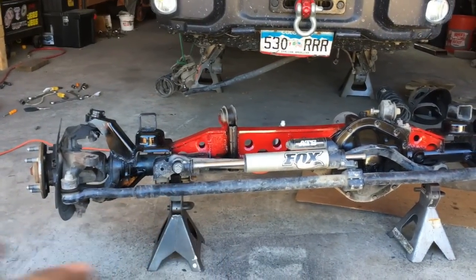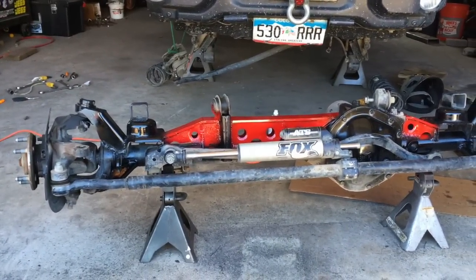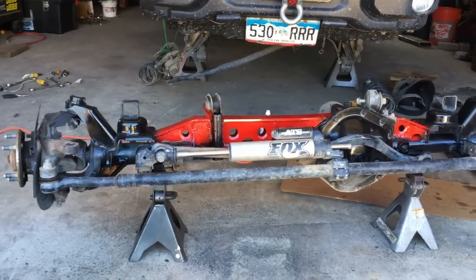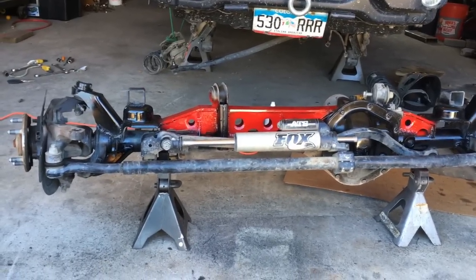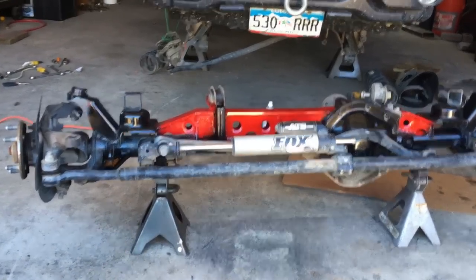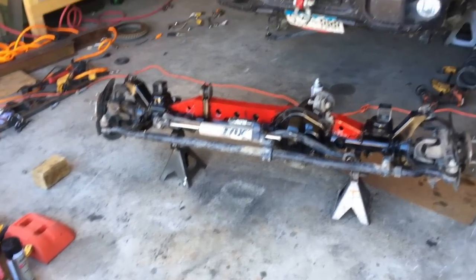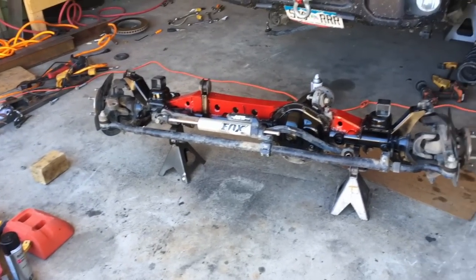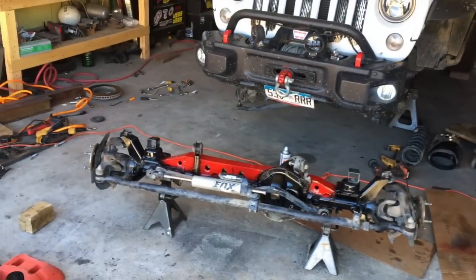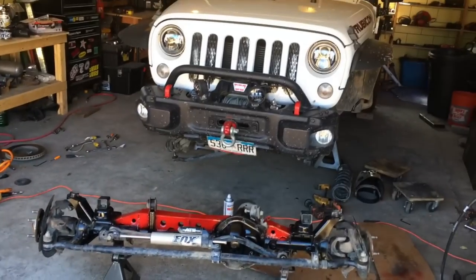Drilling holes through the tube is really negative toward structural strength — that's just my opinion. Trusses are a lot easier, a lot cheaper, and most companies including myself believe they're stronger. This is made by Art Tech Industries and I highly recommend it — I've put it on all my Jeeps and install it on everyone else's Jeeps too. If you guys have any questions, comment below. Give me a like and subscribe for more videos like this. See you next video!